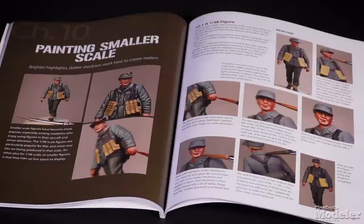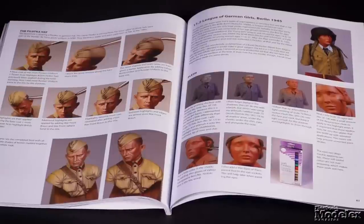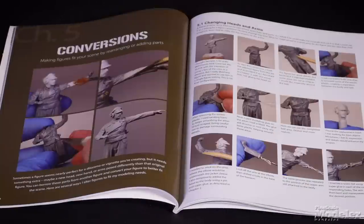Most of the subjects are 1/35th scale, but there are chapters for painting smaller scale figures and larger scale busts. Joe also shows his techniques for assembling and converting figures. Order your copy today from CombackHobbyStore.com for $21.95.